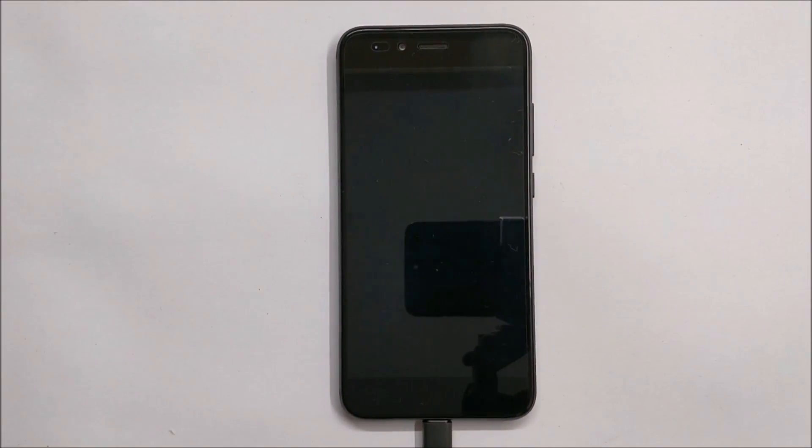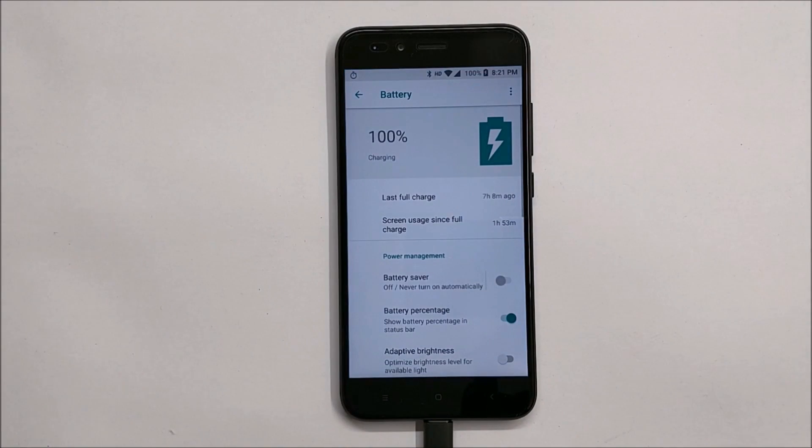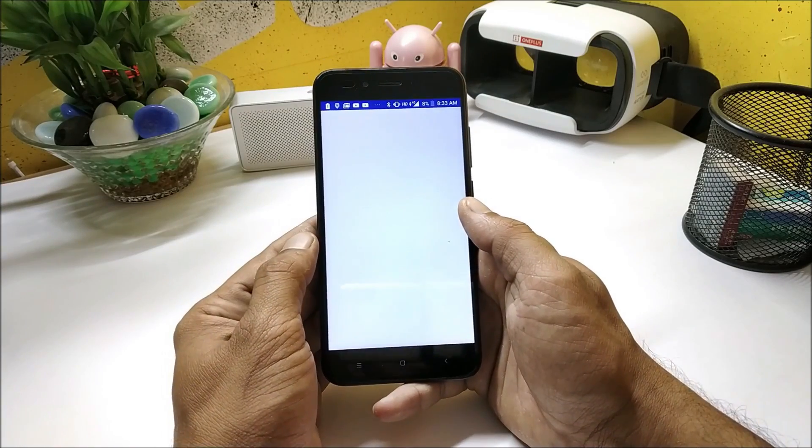After 2 hours of charging, the battery reached 100% from 3% — exactly 2 hours for a full charge. Without this kernel the device used to take around 2 hours 30 minutes to 2 hours 40 minutes. Let me know in the comments how much time your device takes to charge from 0 to 100% without this kernel, and also after using it.